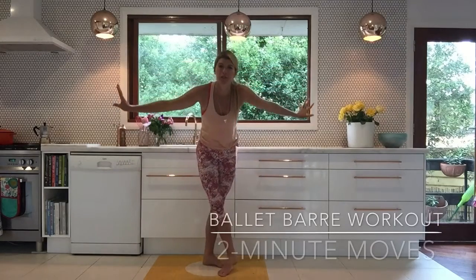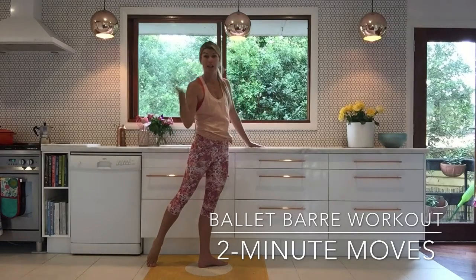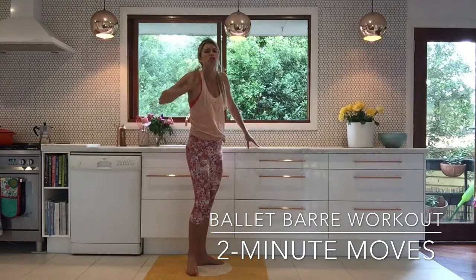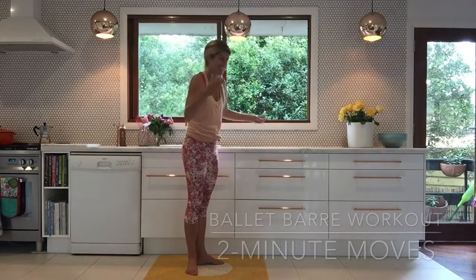Hello and welcome to your Two Minute Moves. I'm going to take you on a journey as a ballerina on your ballet bar, which is your kitchen bench — actually where all the Two Minute Moves started for me. These moves work so quick into your muscles. They're wonderful for your posture and so, so good to do.